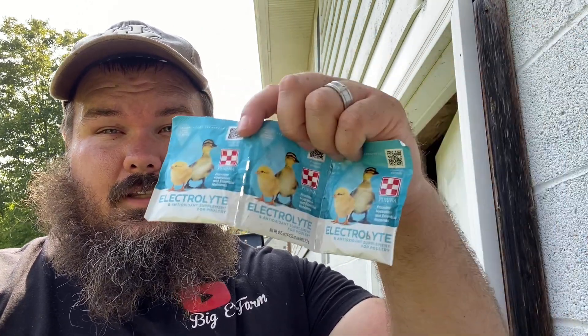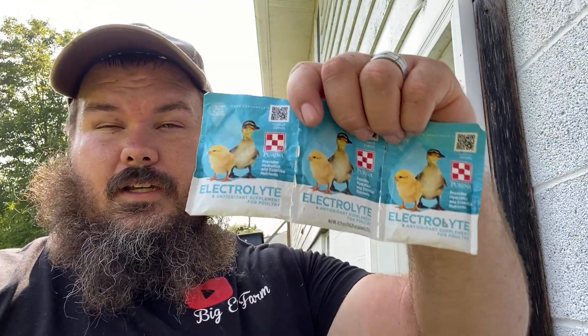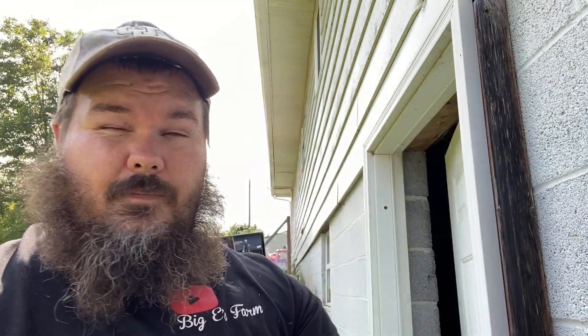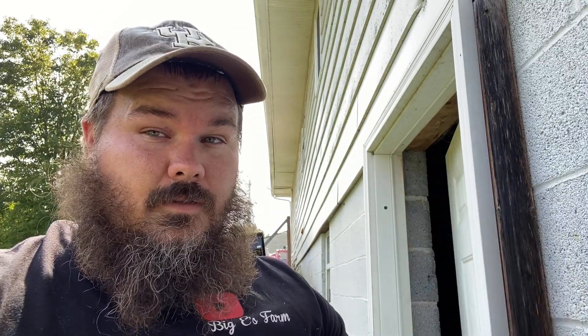Another thing — electrolytes. You can get this at your Tractor Supply, probably on Amazon. If I find it on Amazon, I'll put the link below. Electrolytes for these birds is going to help them get hydrated more and be able to digest all this food. It provides hydration and essential nutrients, it says on the package. Between this and the feed fix, we've saved some of our birds.